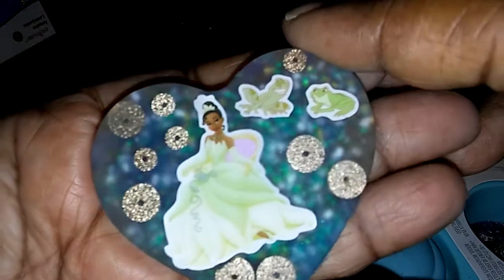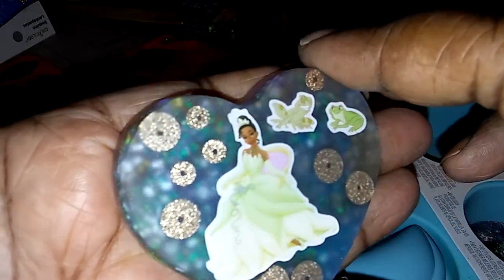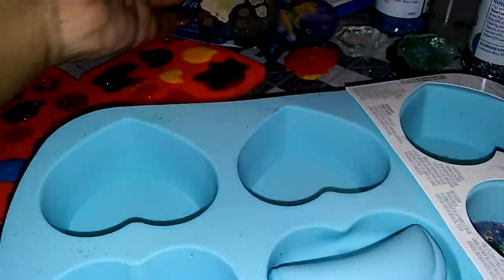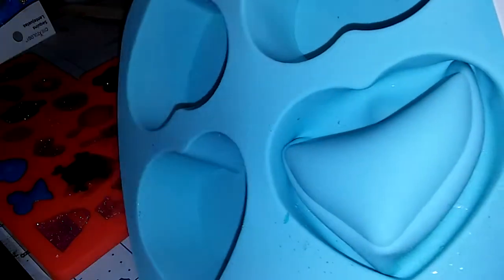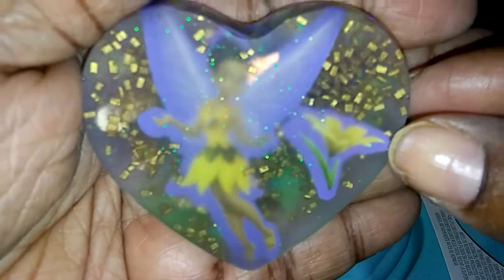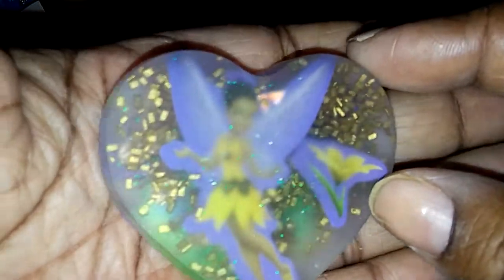I'm gonna have to make a dollar store haul with all the stuff I got from the dollar store. I'm gonna make these things shine — see, there's no white. It's gonna last forever.